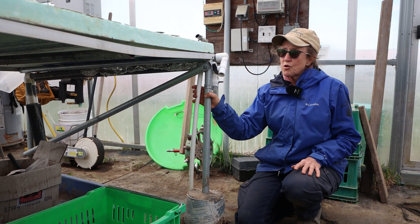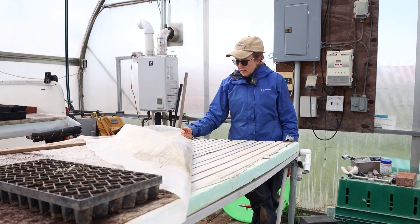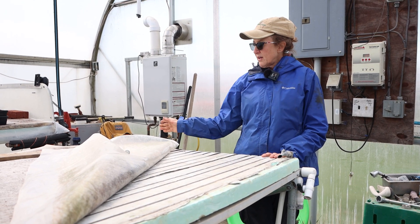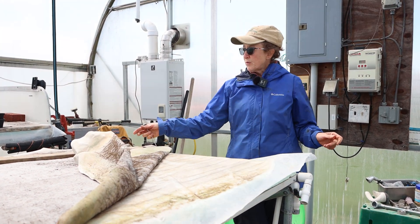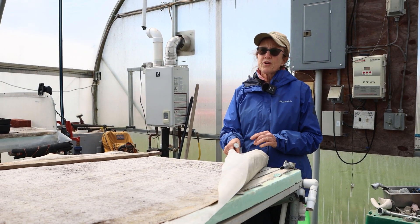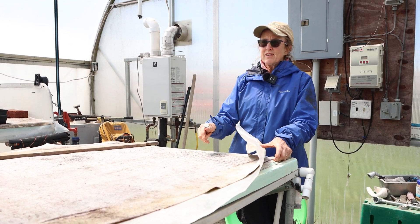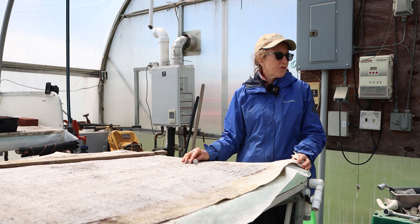We ran the tubing and put down some commercial-sized aluminum foil to help with heat conductivity. Then we ran the tubing down the channels and covered it with plastic to protect it from watering. We also have a capillary mat on top, which we change every year. We originally had the idea to water from the bottom all the time, so we set up a drip tape and sloped the bench slightly.